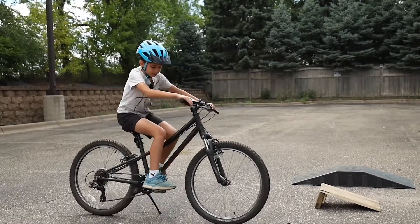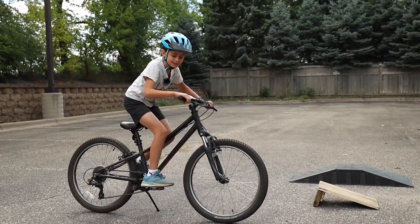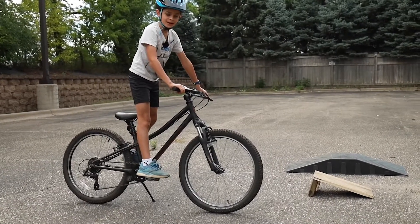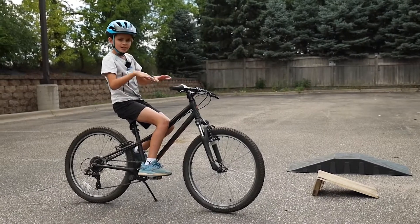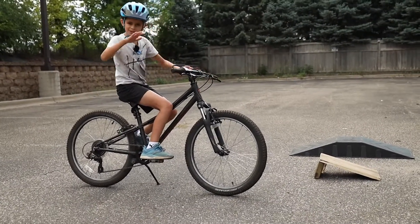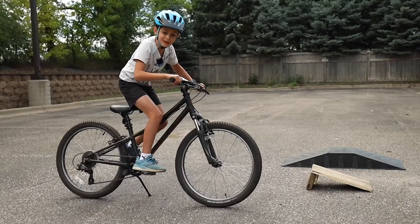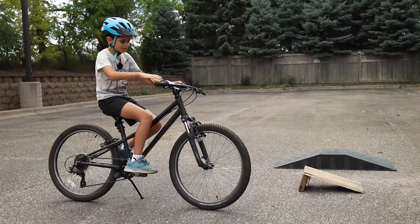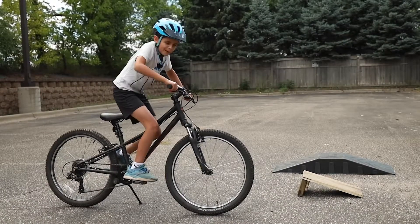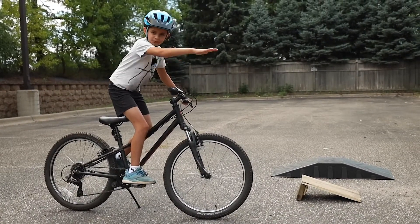Then you want your knees to be bent. If they're straight when you hit the ground you're going to bounce with your bike — you don't want that. When you hit the ground and get that impact you want your knees bent, so your knees are like impact absorbers where when you hit the ground you don't bounce. You just want to hit the ground and roll off.